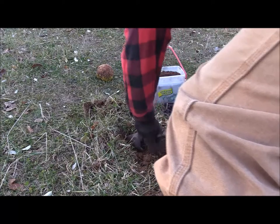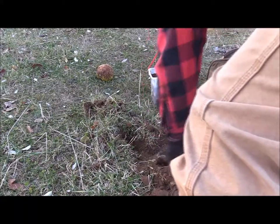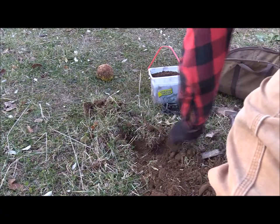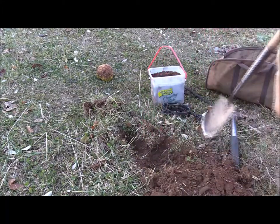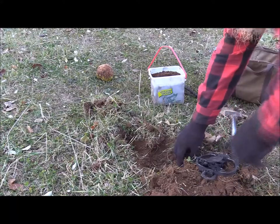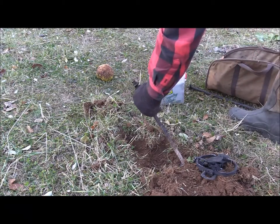I'm gonna make my hole. What I just did back here was cut out a little spot for my trap stakes. And as I told you before, I always double stake crisscross.